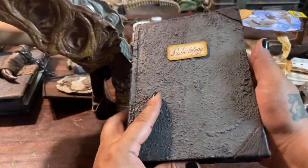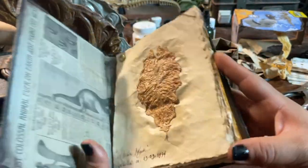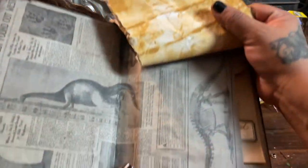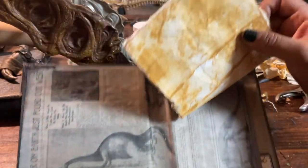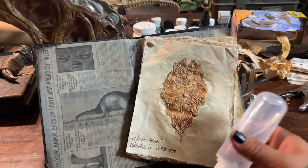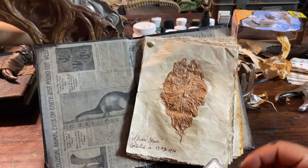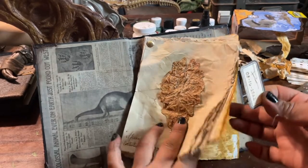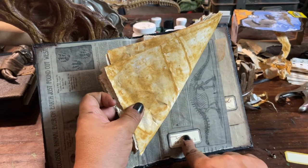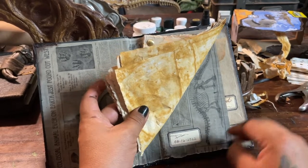That goes here and sits here. Then I will put my maker's label — I'm going to put it right here. It is so hot today — there's a heat wave currently where I'm at and it's driving me insane. I'm going to put it right there — what do you guys think?